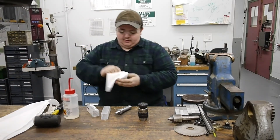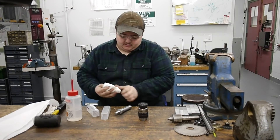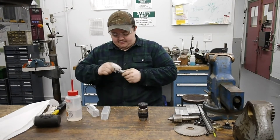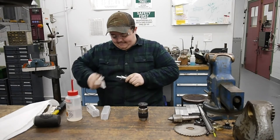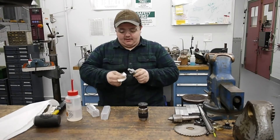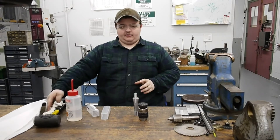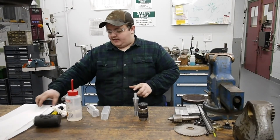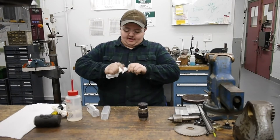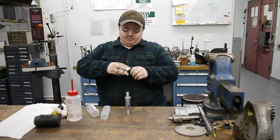Now we've got that very nice and clean. Take another clean paper towel and do the same thing with the taper on the arbor itself. Take the acetone, clean this mating surface, and clean the back surface just to make sure they mate together well. Don't forget to clean the tip of the taper as well. Make sure to let these dry and try not to touch them or get any grease from your hands on them — after about a minute the acetone should dry off.